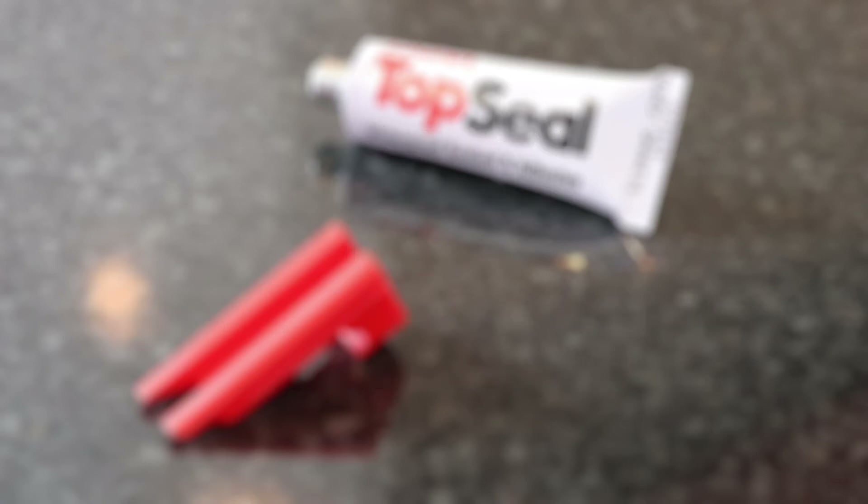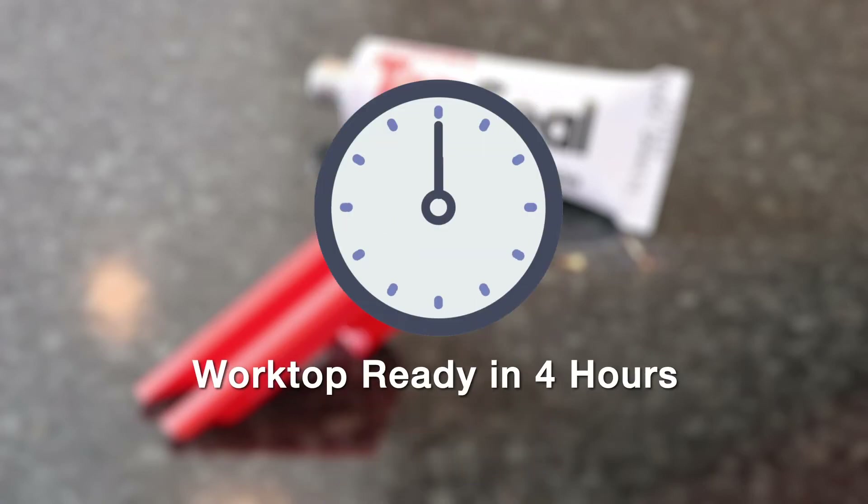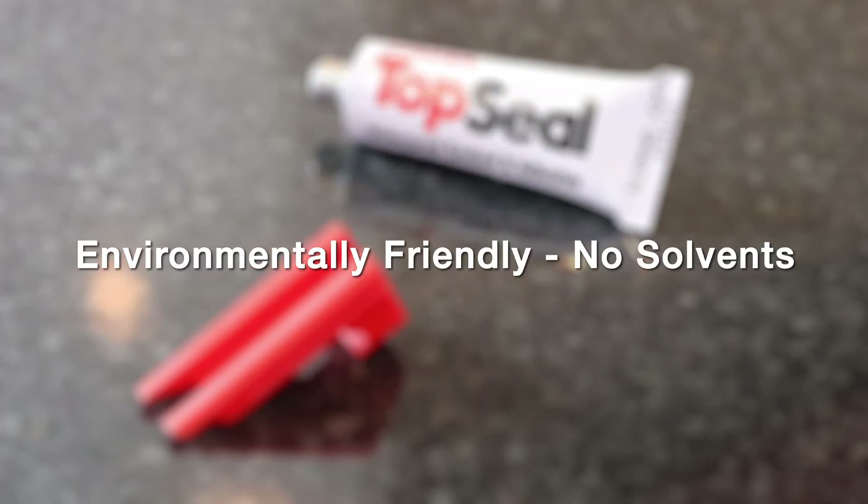Open time is 10 to 15 minutes, giving longer to tighten and level the worktop. TopSeal is fast curing even at low temperatures, which means the worktop is ready to use in 4 hours. TopSeal is environmentally friendly, containing no solvents.